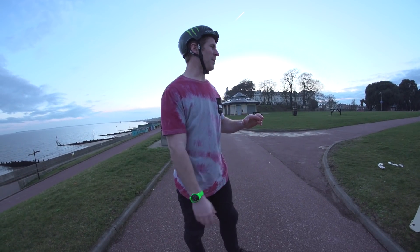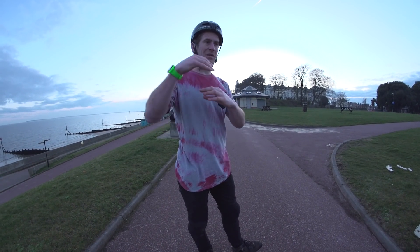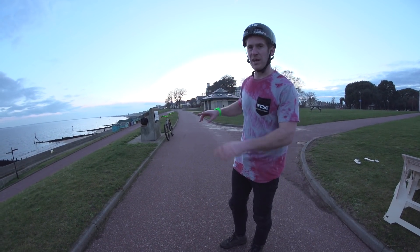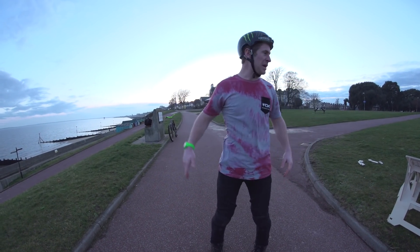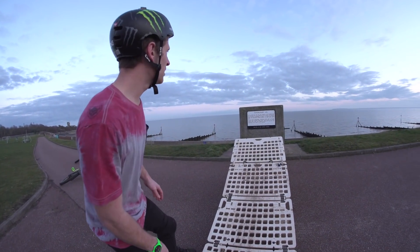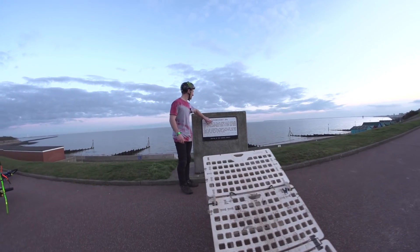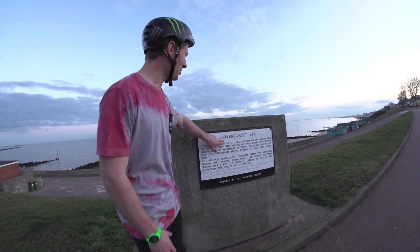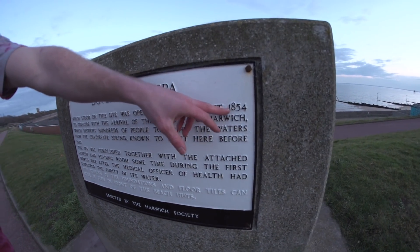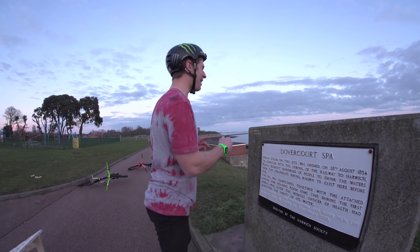It's quite a weird lip actually — I didn't bring the little legs that can make it steeper, so at the moment it's quite flat. I'm gonna put it in front of this bench here so we can jump over the bench. This place was the place of the Dovercourt Spa which was opened on the 28th of August 1854, so this jump over is in memory of that spa.